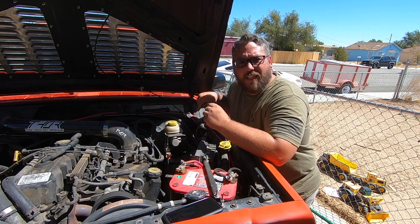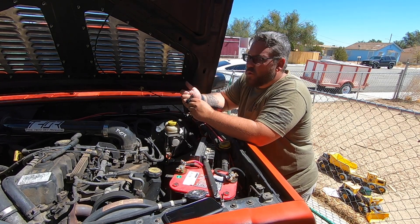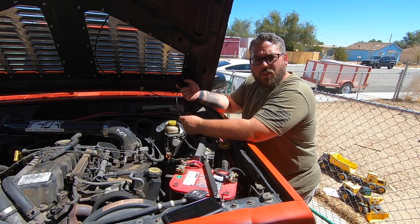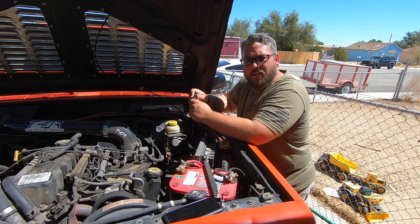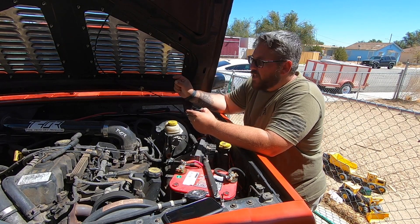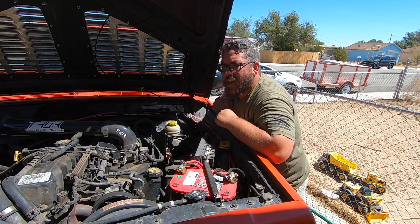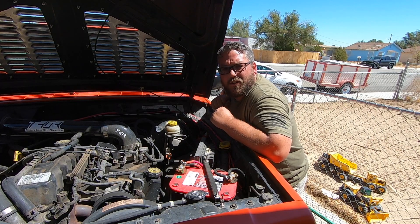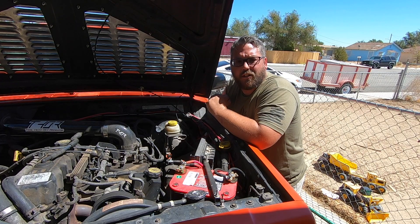Now that we've got the cable ran inside, we can attach the clip to the hood. Make sure you leave enough cable loose so it has room to flex. This hood mount comes with allen screws and an allen wrench — it just sandwiches onto the hood. Before tightening it down too far, close your hood a little to make sure it clears.